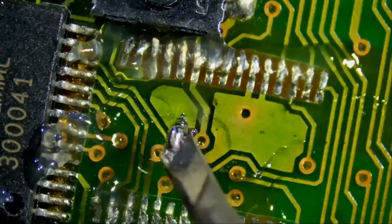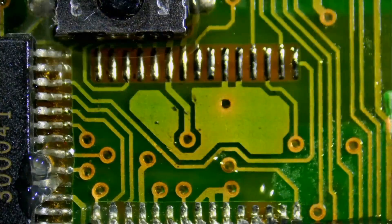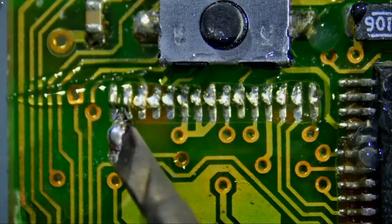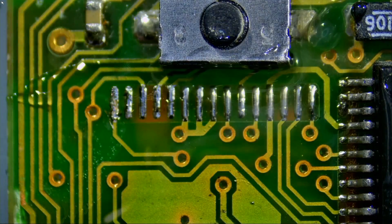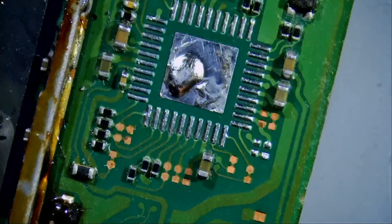Let's apply a tiny bit of solder and go over the pins like this — and just look at the soldering on those pads. Amazing. Now let's switch over to a multi-layer Nintendo Switch motherboard and see how it does.